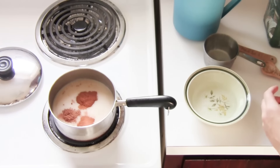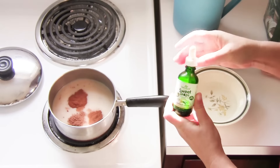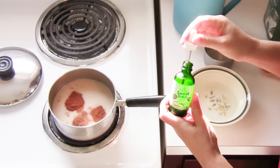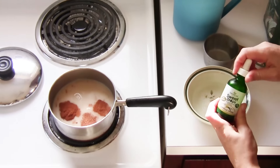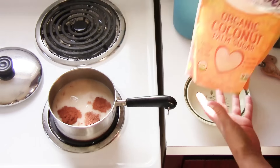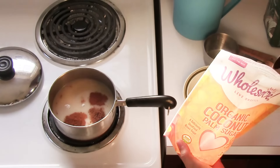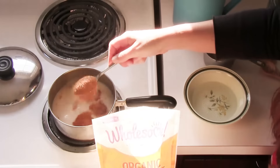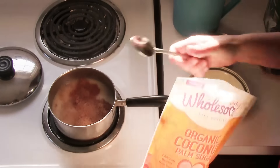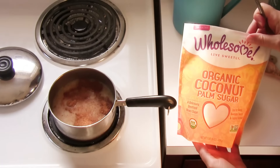Then you're either gonna do some vanilla extract — I'm out of that today but I do have some vanilla stevia drops, so I'm gonna put some of those in. I'm also gonna put in some coconut sugar. I don't actually need this because I did put stevia in there, but I like the color it makes my nog — it makes it a little bit more brown.